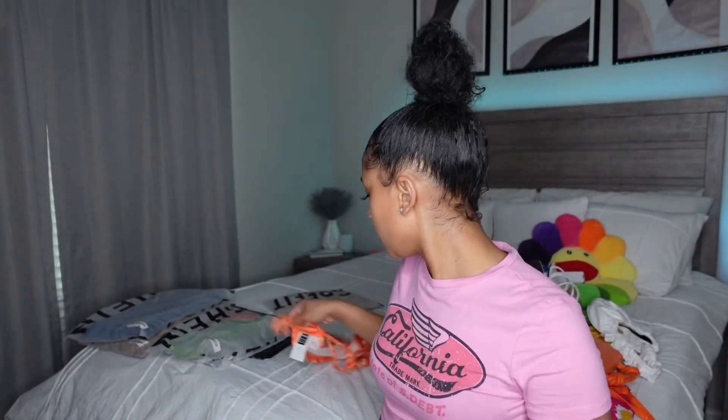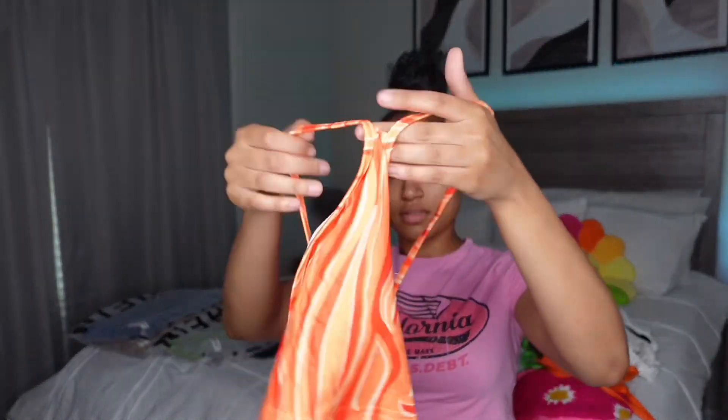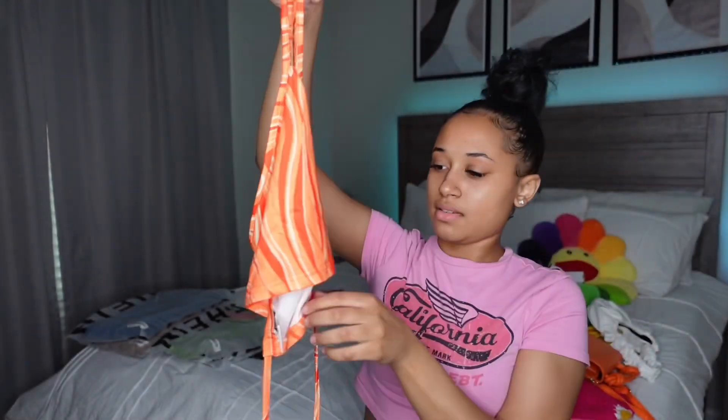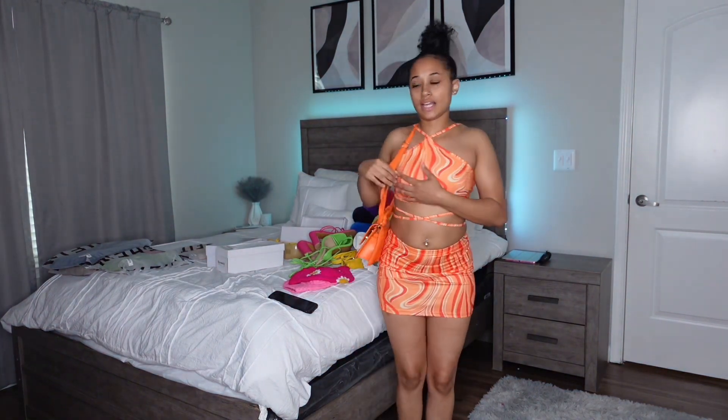Now we gotta get into the outfits. I'm gonna put everything together and come back with the first fit. Actually I'll show y'all the pieces first and then put it on. First piece is an extra small. Here are the bottoms — it's a skirt — and here's the top. It's like one of those matching sets.